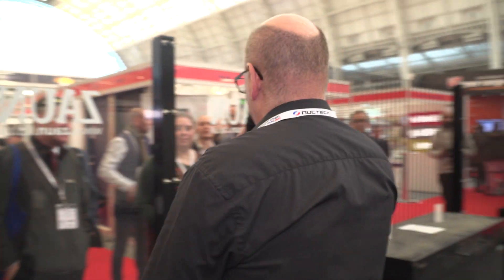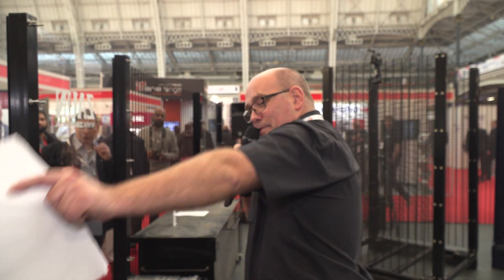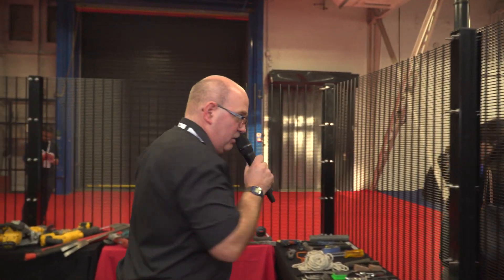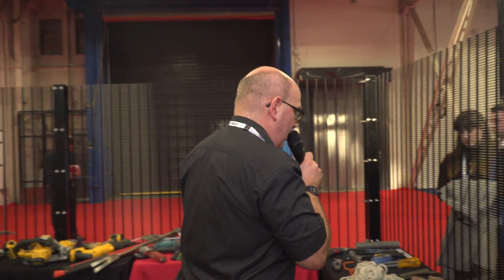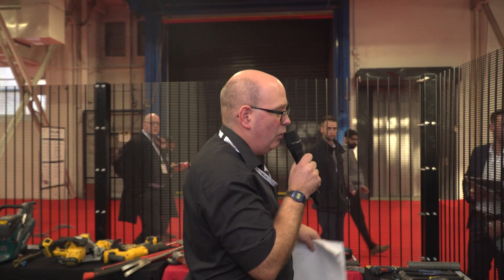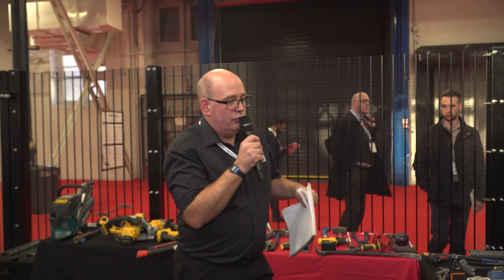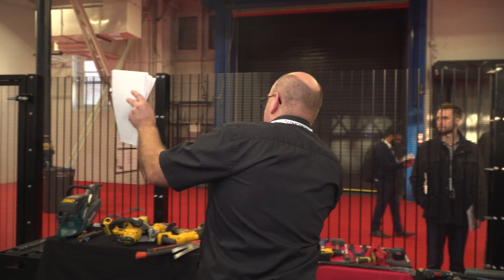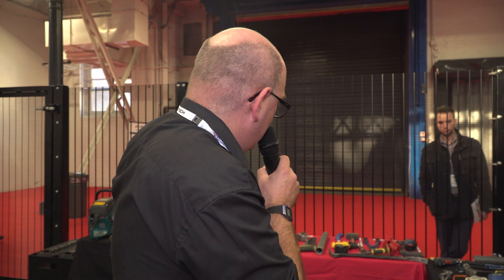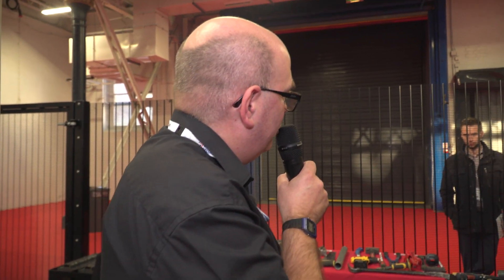Welcome to the third demonstration. If you could take a step about three metres that way, because we're going to talk about these tools. Welcome to the LPCB live demonstration area. The whole purpose of the two days is just to give people a flavour of what we do at BRE Global and our approvals of physical security products under the LPCB banner. The first part of the talk is about the tools and the standards, and then we get to the really interesting part where you actually get to see some live testing.